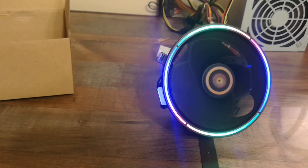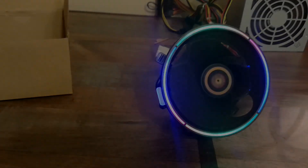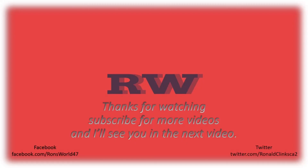Thank y'all for watching this video. I'm glad y'all enjoyed it. I will see y'all in the next one — enjoy and have a wonderful and blessed night.